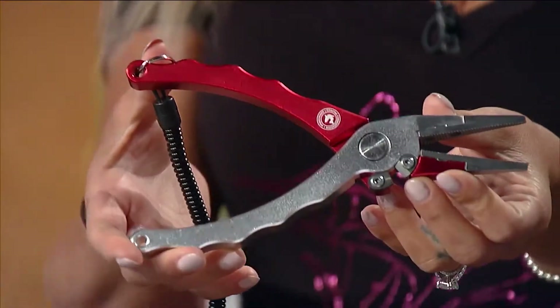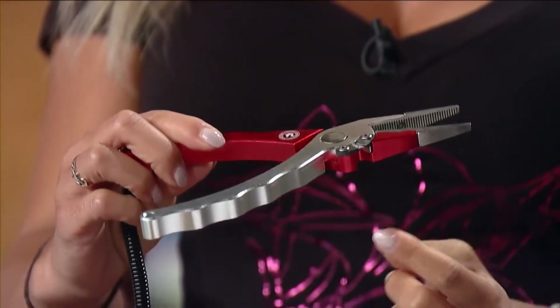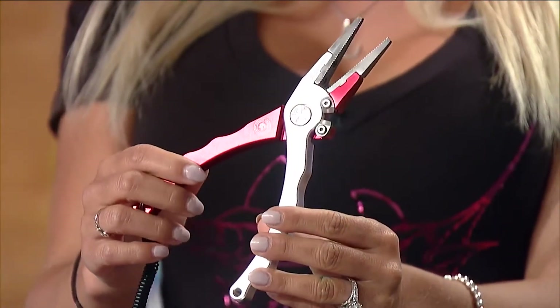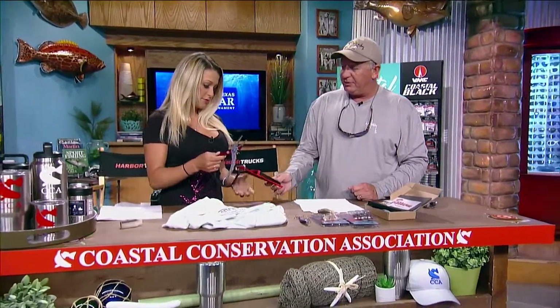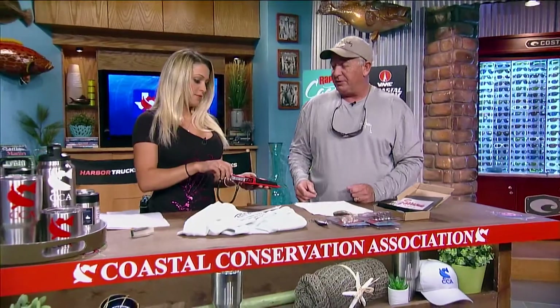They've got some nice cutters that you can replace if you need to — tungsten carbide steel cutters. I like having the cutters on the outside because you can really see where you're trying to do your cutting. It comes with a molded sheath and a little lanyard so you don't lose them, which you're always worried about going over the boat.